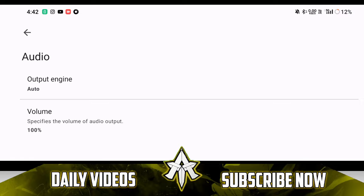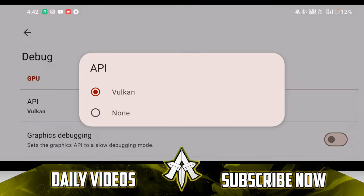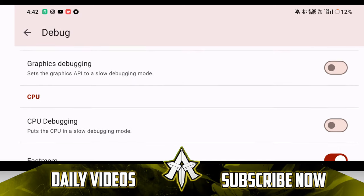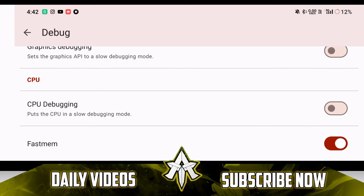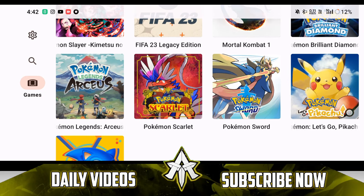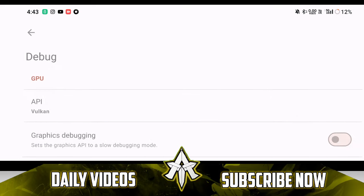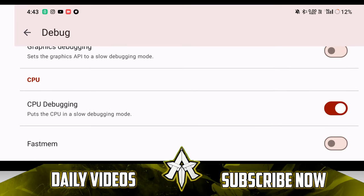Let's go to Audio Output Engine — make sure to turn it null if you have a really low-end Android device, but we'll keep it at Auto. Let's go to Debug. Here are the main settings. Graphics debugging — make sure to disable this option. Most of the time, if fast memory is the only option enabled and you try playing games such as Demon Slayer Hinokami Chronicles, FIFA 23, Pokemon Scarlet, Legends Arceus, then you will face a crashing issue. To fix it, go to Debug and enable CPU debugging and disable fast memory. After enabling CPU debugging, your games won't crash. Though enabling CPU debugging will make your game lag, at least the game will be playable.